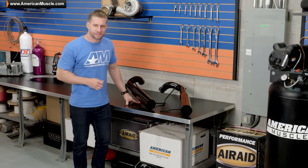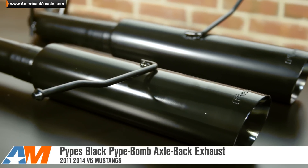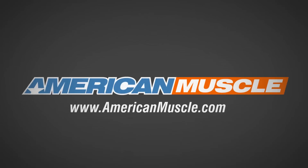So if you are looking for one of the more aggressive systems available for your 3.7 V6 Mustang, be sure to check out the Pypes Black Pipe Bomb Axle-Back Exhaust System here at americanmuscle.com. Thank you.